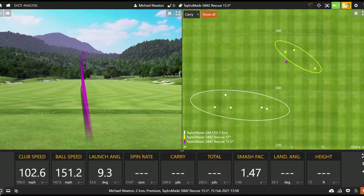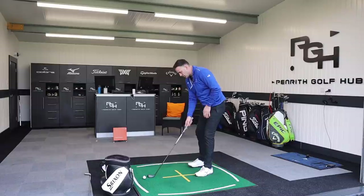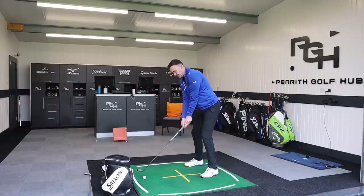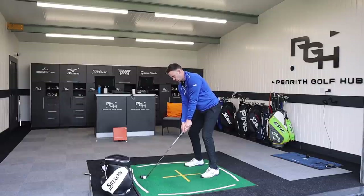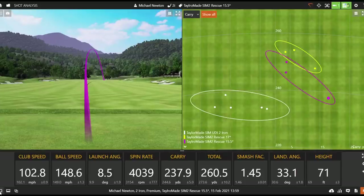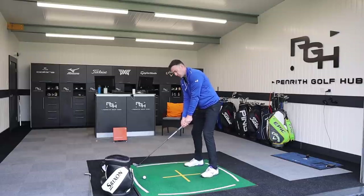That felt a decent strike - definitely a bit lower and more penetrating. Ball speed 151, peak height back down to 65 feet - that flight is coming back down. It's going to run out and release, so it could be a good option with the reduced loft. That one was a slight heel strike working the ball a little left-to-right, but it's not bad. That's the beauty of maybe having just that little bit more forgiveness compared to the utility iron - a mishit with the iron probably would not have done as well.